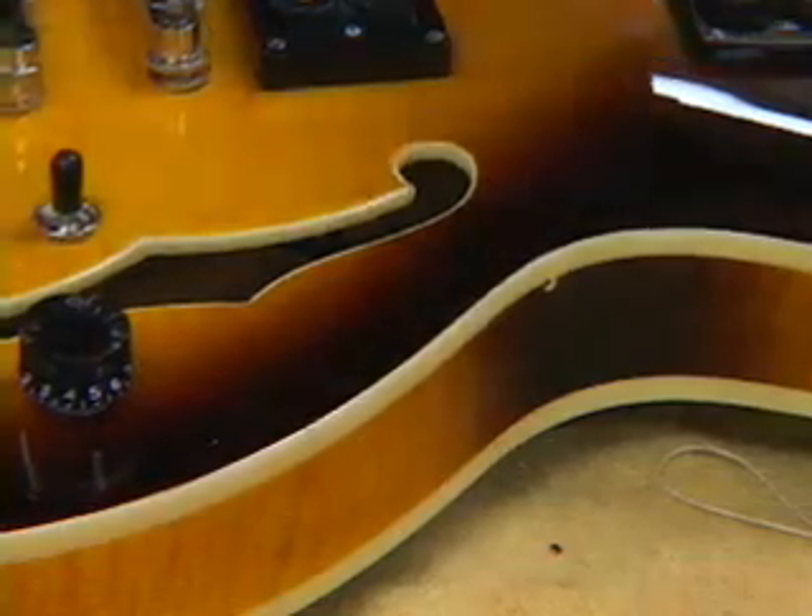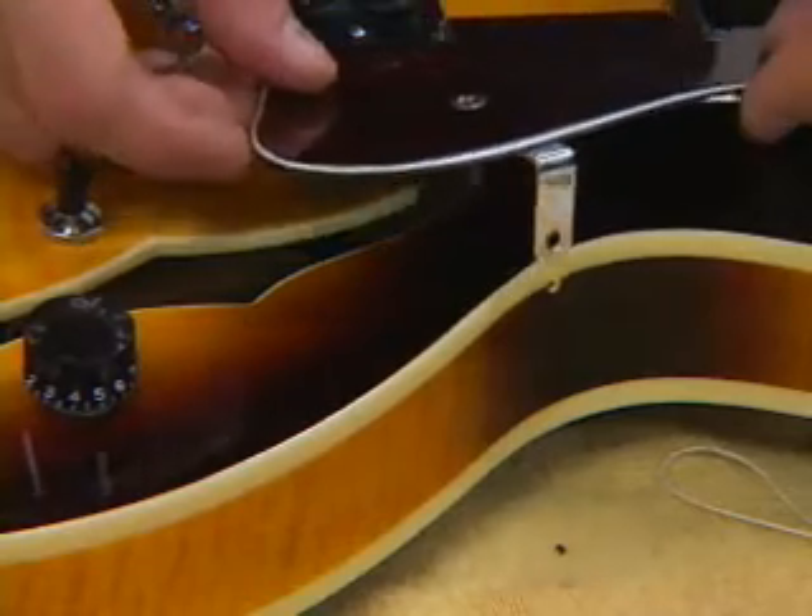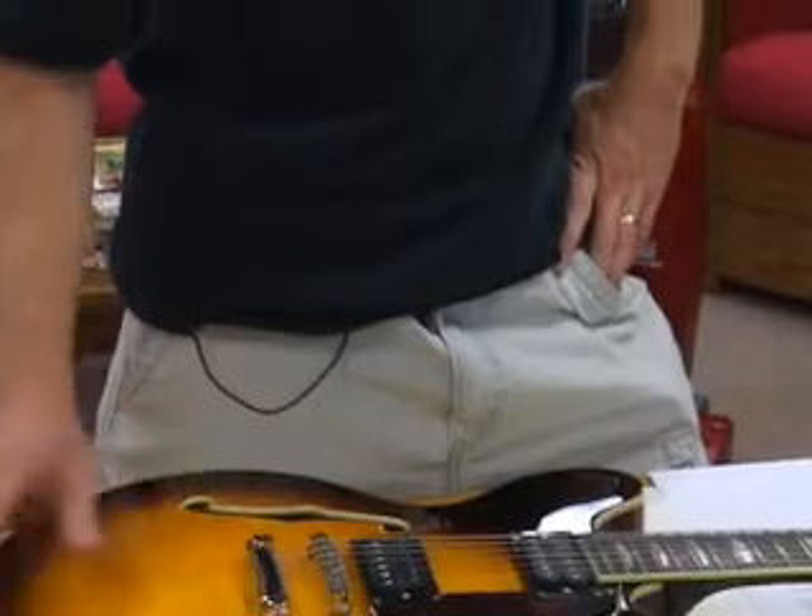Now that I have the knobs and the switch tip on, I can install the pickguard back on the guitar. That's it — we're finished. The main thing to keep in mind is that you still need some basic soldering skills and basic electronic skills to do this. This is still not as easy as it looks. The final results will certainly give you much more reliable electronics and better tapers on the pots. So enjoy your mojo tone.